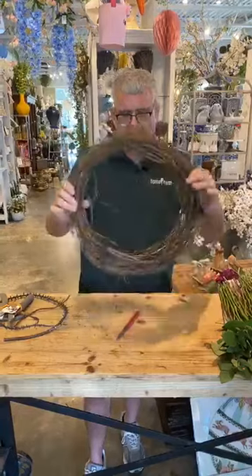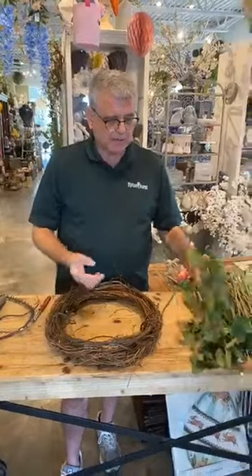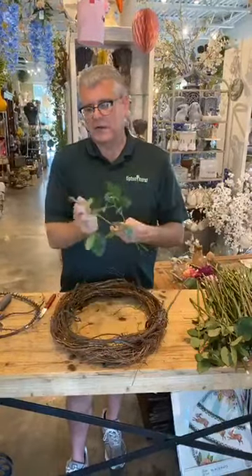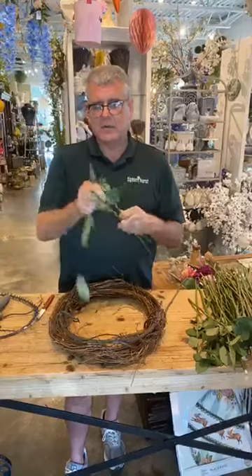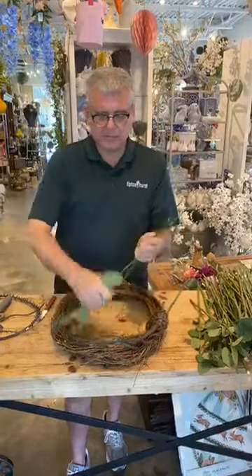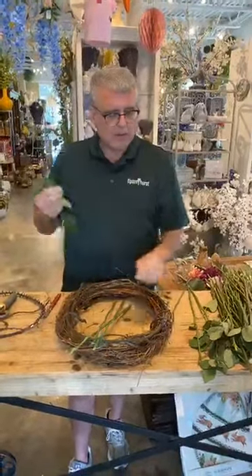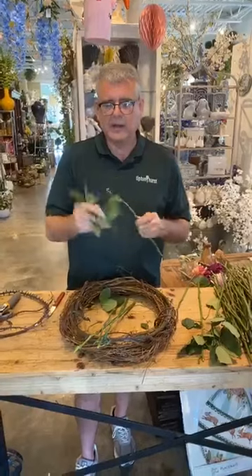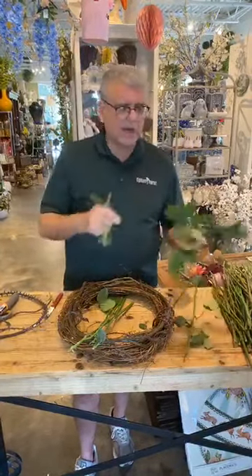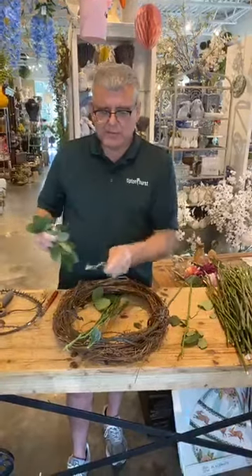So there's our wreath base. Now we're going to take our extra rose stems and take all the foliage off of them, because we always have these leftovers — especially after funeral work making wreaths or crosses. There's always rose stems left over, so I thought, what a better way to use these thorny stems.